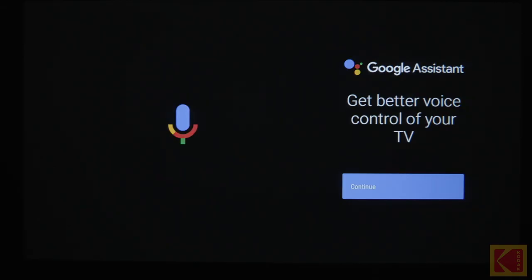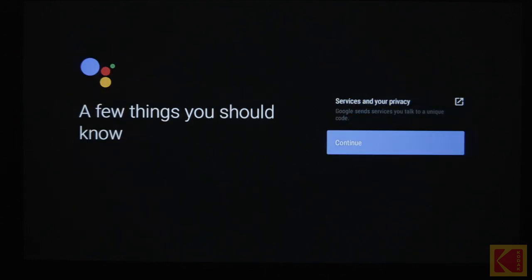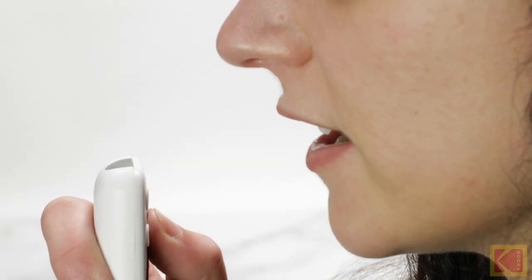When the Google Assistant introduction appears on screen, follow the on-screen steps to finish the setup. Once Google Assistant is set up, press the button again and ask a question or give a command with your voice.